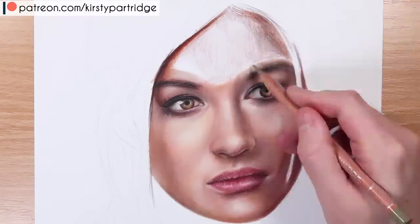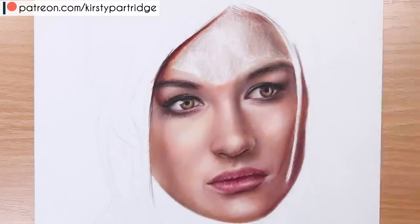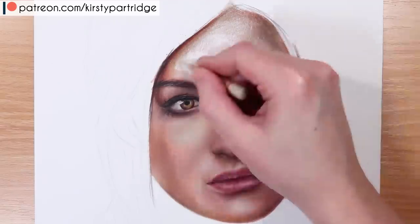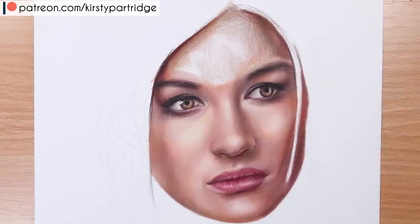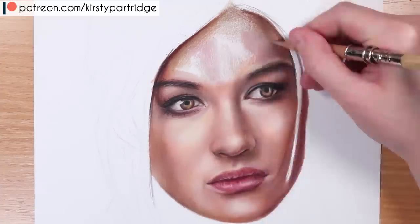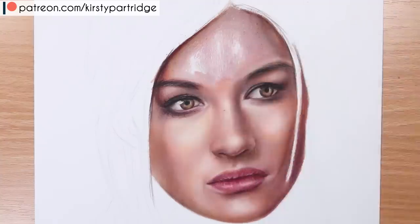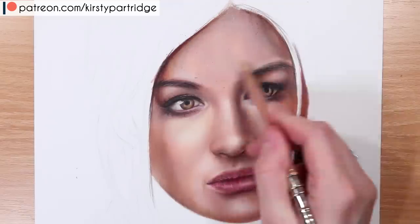Quite often when I'm layering my first initial layers, to avoid putting a lot of pressure onto the pencil, I will hold the pencil quite far back and use the side of the pencil to shade. That way I'm not getting random pencil strokes that are a bit more stubborn and have a bit more pressure. It helps to keep an even pressure across the whole of the pencil and prevents those stubborn pencil strokes, so you can blend it out very smoothly to get a really polished look.